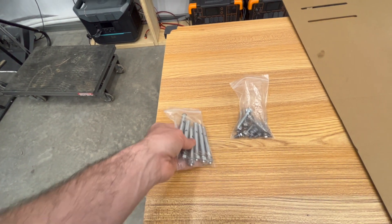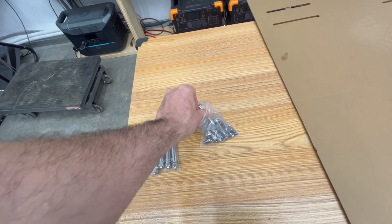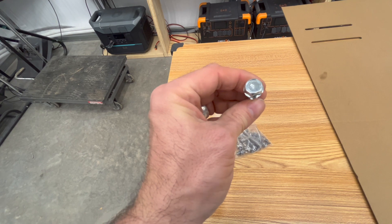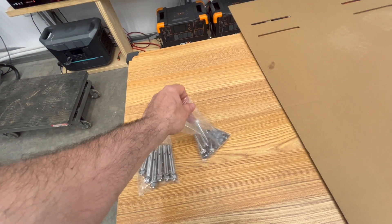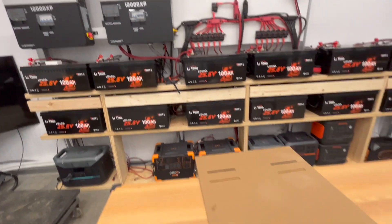If you are installing this into a wood stud, you want to use the bolts that come with it — these will secure it against the wall into the studs. Drywall is not going to hold these; these are 104 pounds.